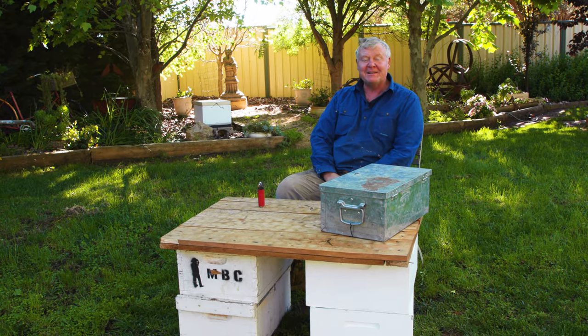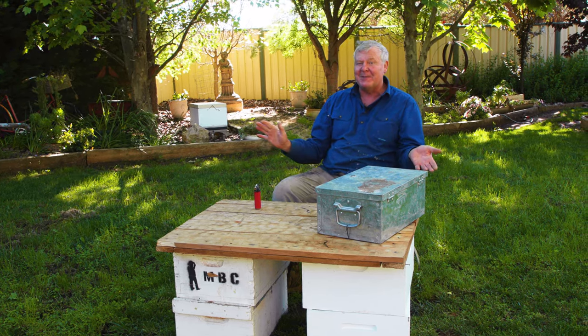Of course, you don't want to scare them so much that they bugger off, so there's a certain balance with your smoking of your beehive.